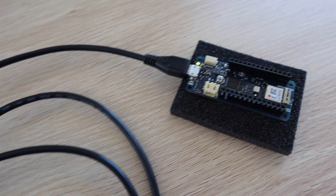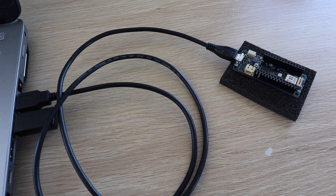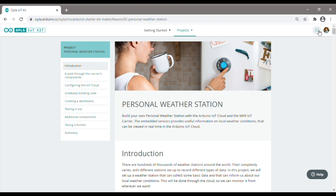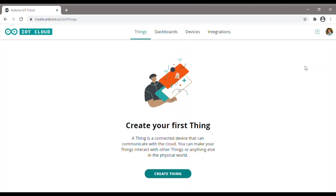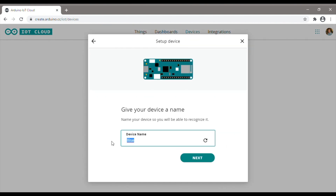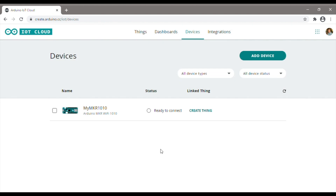To start off we need to set the board up as an IoT cloud device. To do this we need to plug it into our computer and install the Arduino create agent. This is a small plug-in which allows the web interface to talk to the board. We then go across to devices on the IoT cloud page and set up the Arduino device. This process uploads a generic sketch to the device which enables it to connect to the IoT cloud and can be seen as an IoT device.